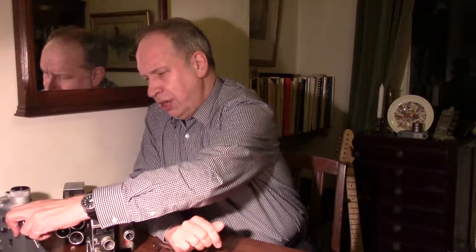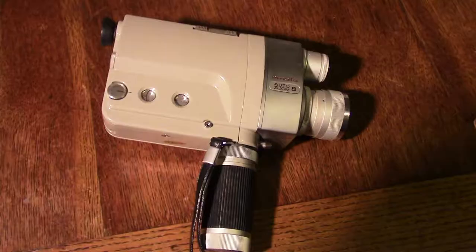The last camera I'm going to look at is the Minolta — a really fine single lens zoom camera, beautifully designed, beautiful in sight.